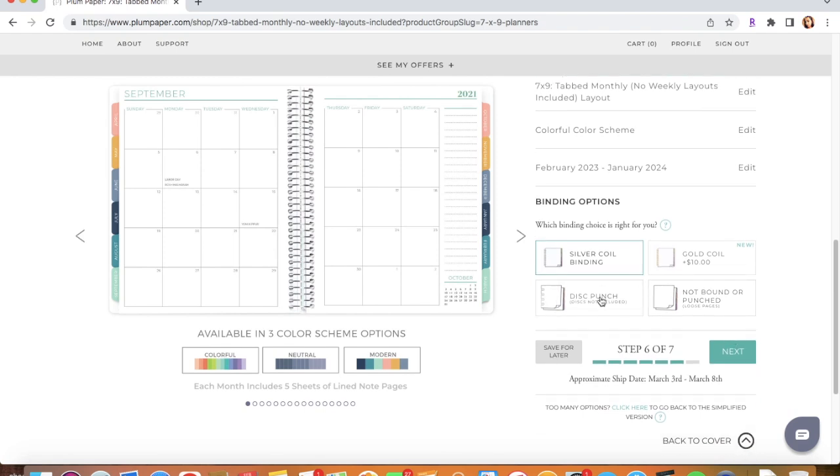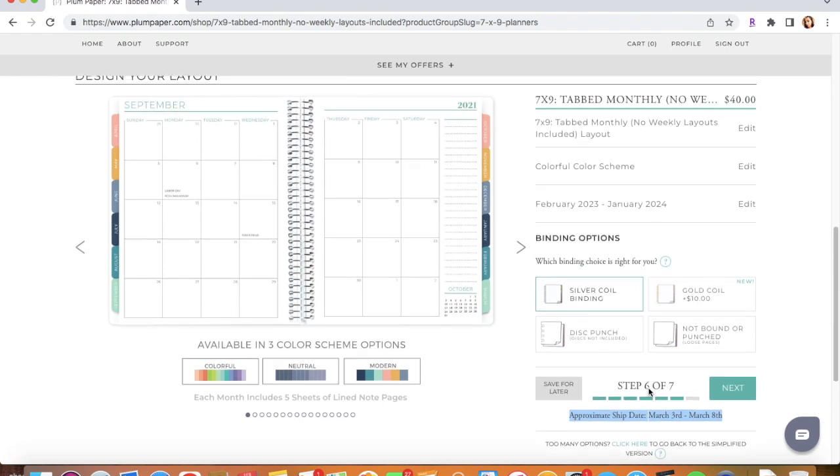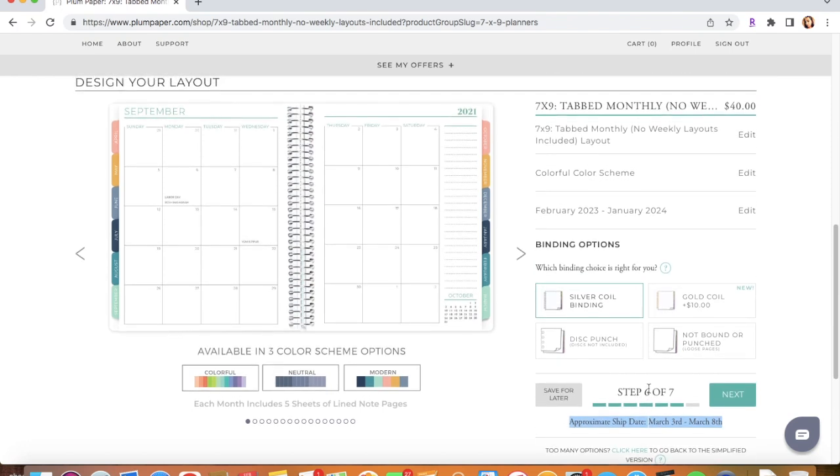Right here you get to choose the binding: disc punch (not bound), loose pages, gold coil, or silver coil binding. I do the silver coil binding especially because it's free — I don't need a disc punch, I don't want loose pages, and I don't want to pay extra for the gold coil. Step six out of seven is complete, and right here it's letting me know the approximate shipping date since this is a custom planner they need time to create.